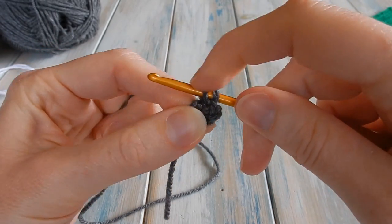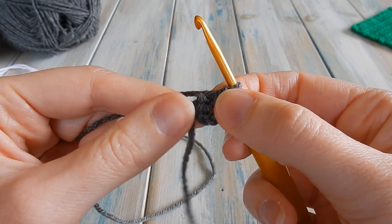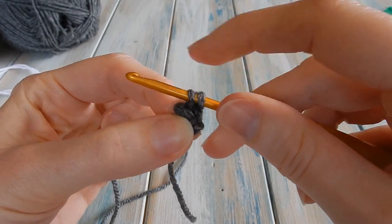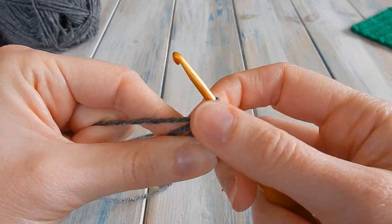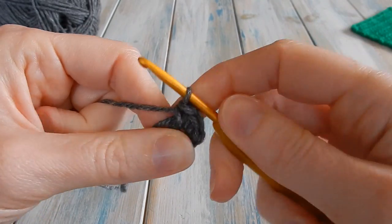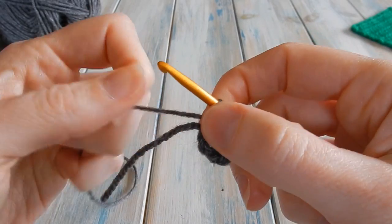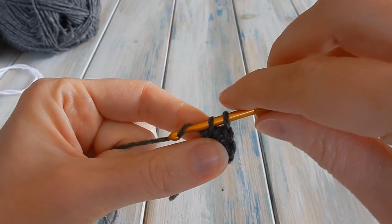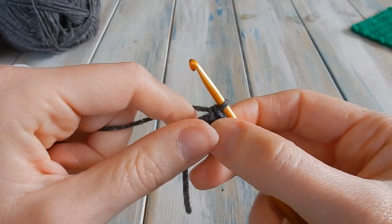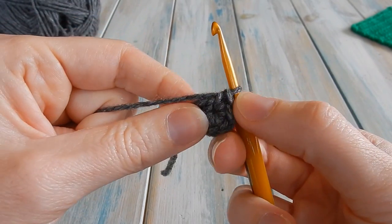Bring the yarn through and do a single crochet. This pattern is in US terminology. We need six single crochet in this little loop, so go back into the centre and bring the yarn through, wrapping it around the chains. Do another single crochet — that's two. Continue back to the centre for three, four, five, and six. If you went into the right hole, you should be able to pull the little tail end to bring the centre hole in a little bit.